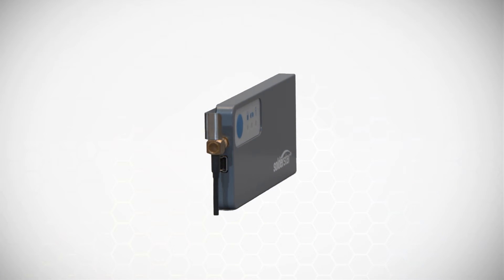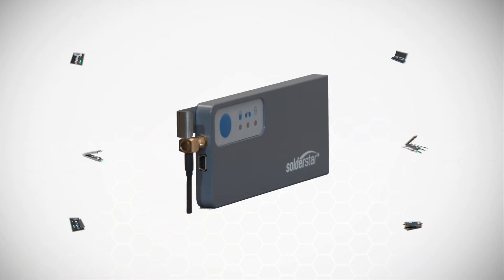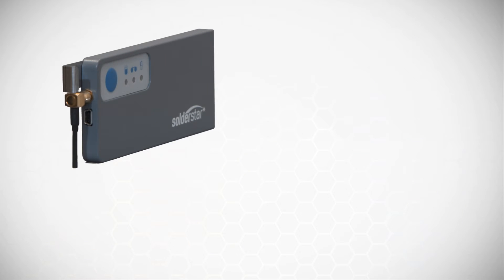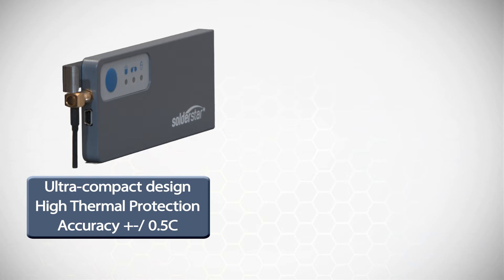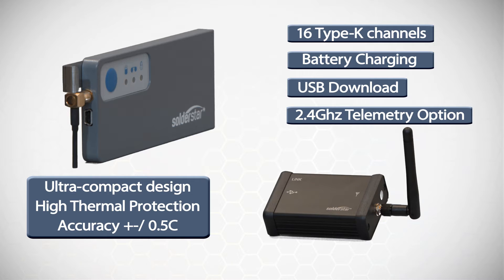Introducing the Soldastar Pro, our smartest data logger that can be combined with a range of accessories to meet all of your profiling needs. This compact unit is both robust and feature-packed, supporting 16 measurement channels, battery charging, USB download and a 2.4 gigahertz wireless telemetry link for real-time data capture.